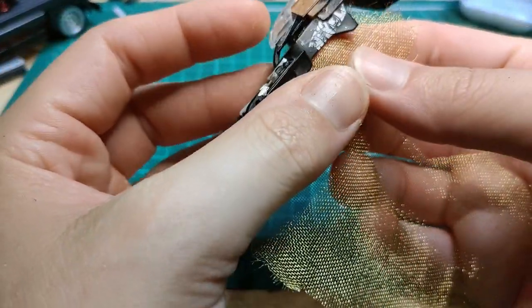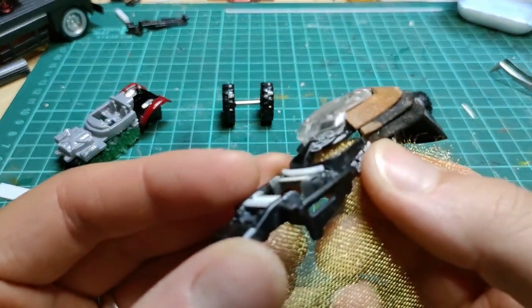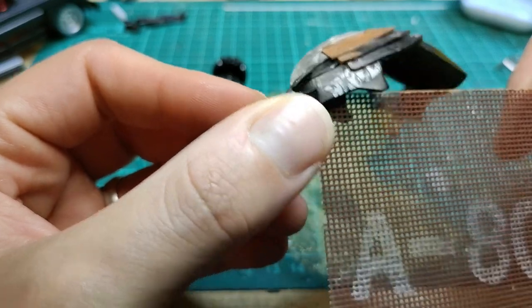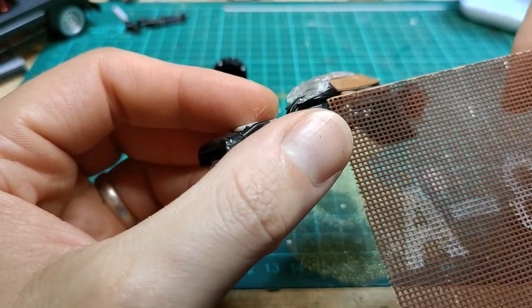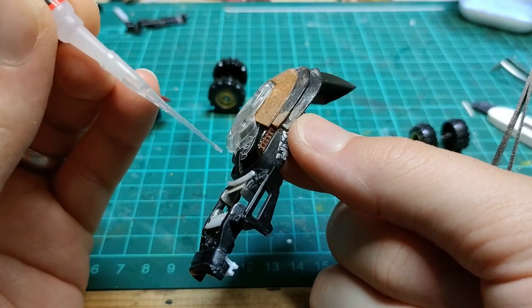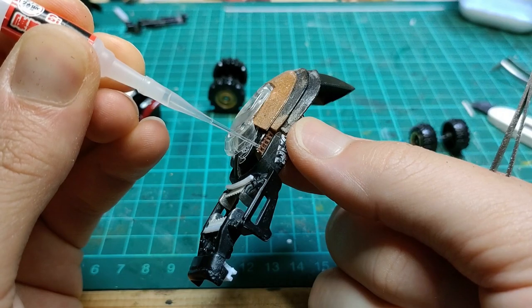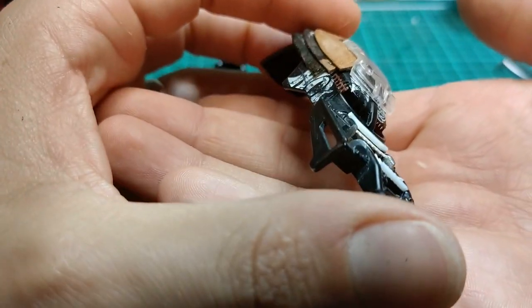I needed to do something about those front windshield openings — they were really long to the sides. I ended up going with some sanding mesh on the sides only. I wanted to keep the eyes nice and open so they still look like a mask, but those sides just went back way too far. So I cut a little piece of sanding mesh and slotted it into both sides.